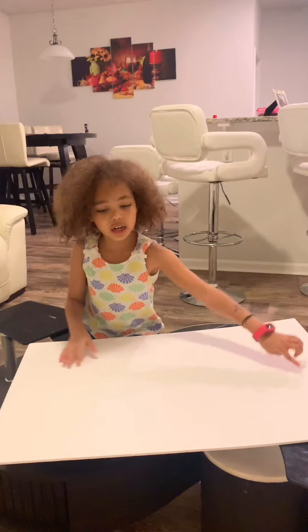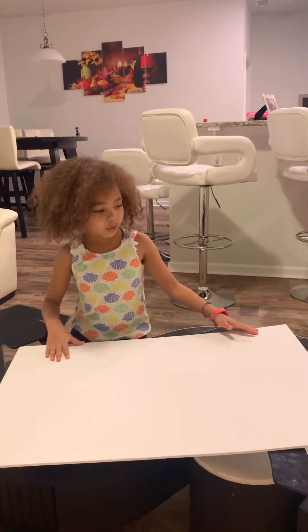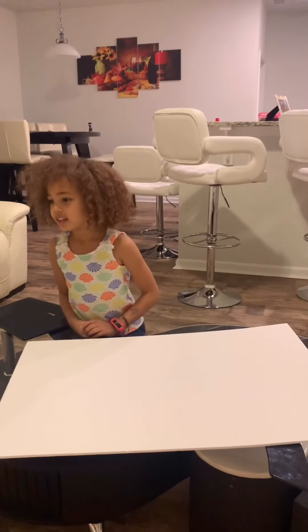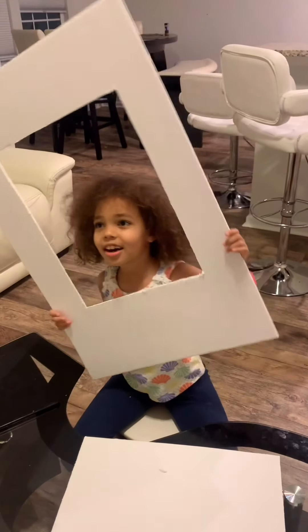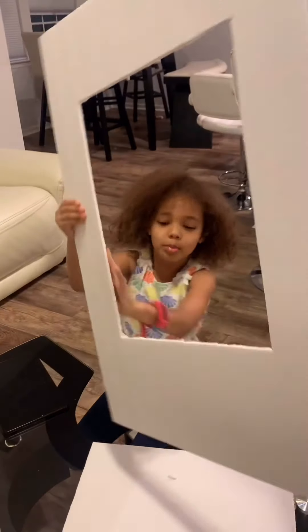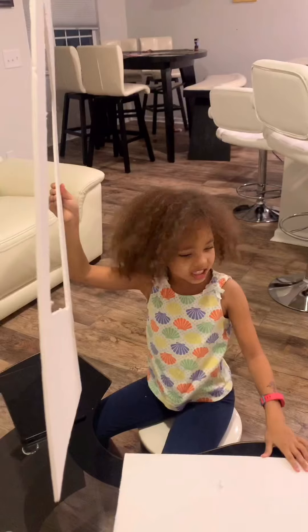So my mom is going to cut — we got this white board from the dollar store and my mom is going to cut it out so we can make it. So we finished this. It looks pretty good but it's going to look even better when it's done.